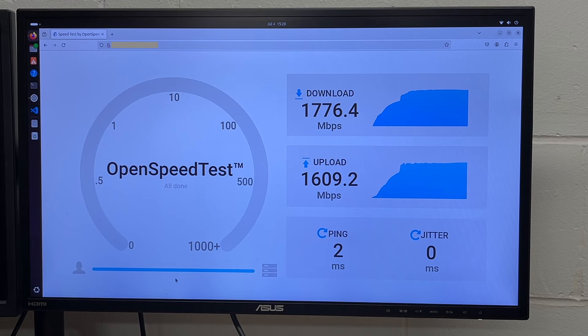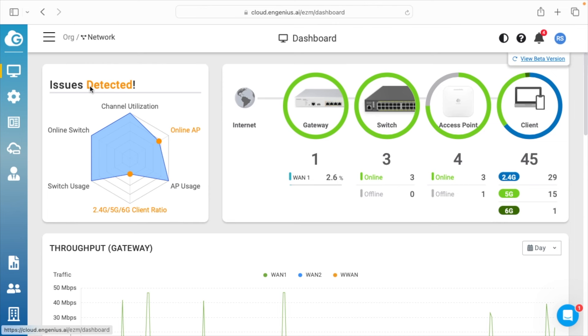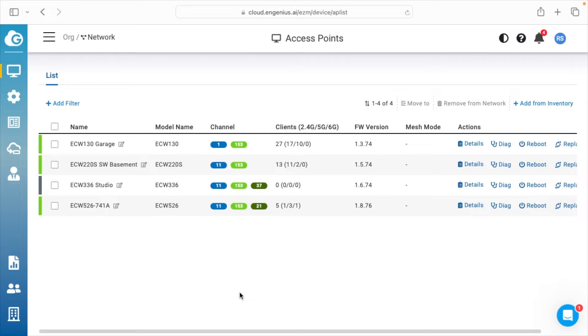You can also have clients on the 2.4 and 5 gigahertz bands. Here I'm logged into Ingenious Cloud. I can click on Access Point and we have the access points listed out. If we look at channels here, we can see the 2.4, 5, and 6 gigahertz frequencies.